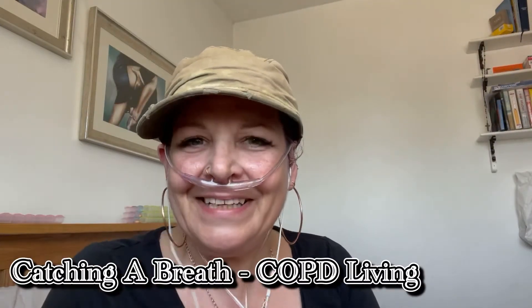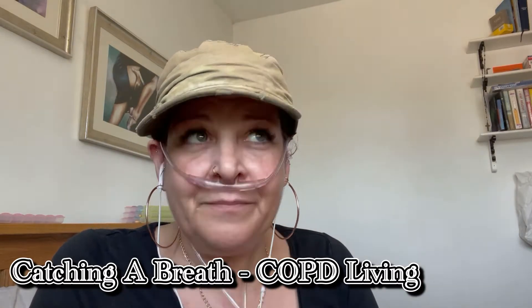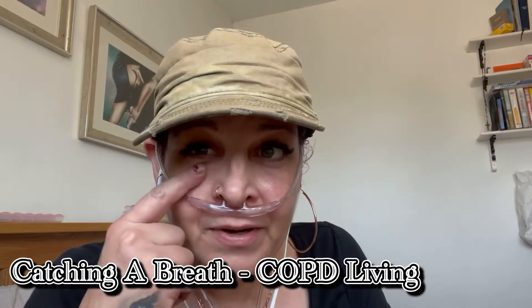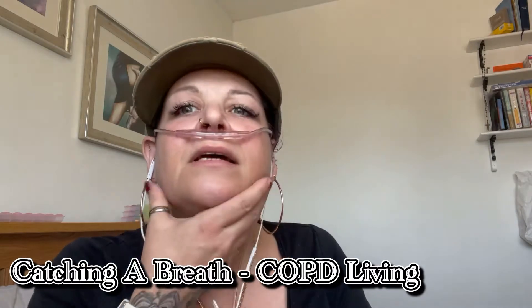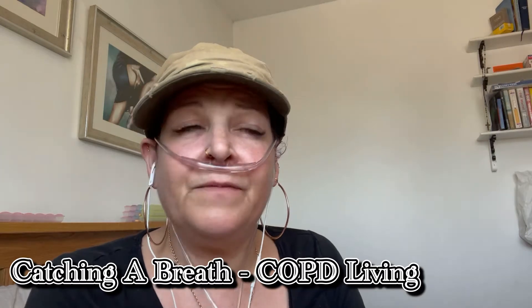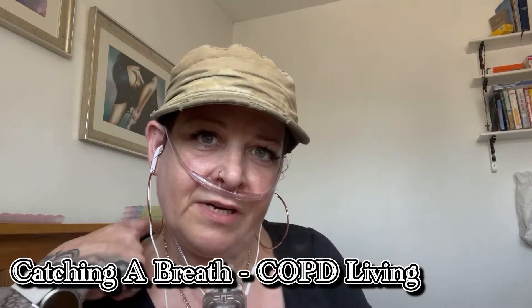Hey guys, how's everyone doing? It's a bit of a rough morning for me, I've not been up long. Of course you can see I'm not bright today, it's so hot out today. I'm all sweaty and clammy and horrible. Sorry guys, I don't look so great, I'm not feeling so great. Very croaky, I'm still breathing really crap.